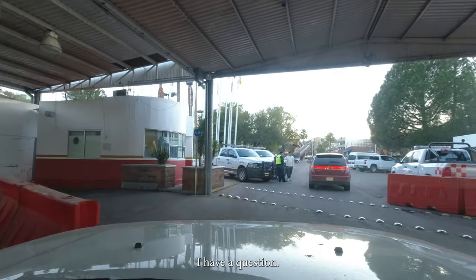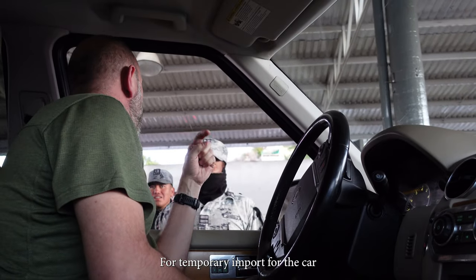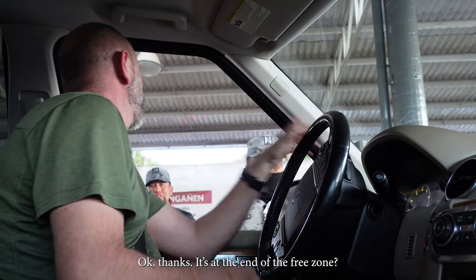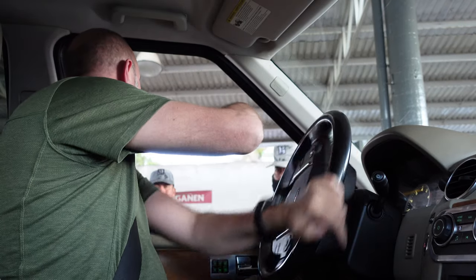One question — for a temporary import of the car, is it here or in 21? Okay, thank you. Is it the end of the free area? Okay, thank you.